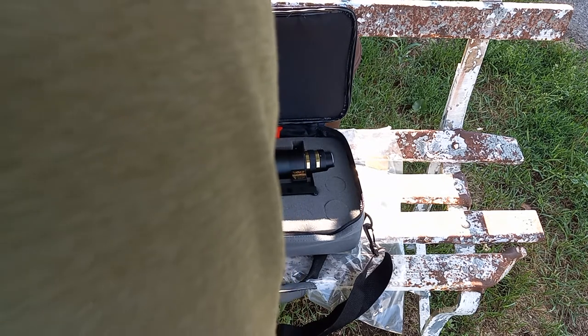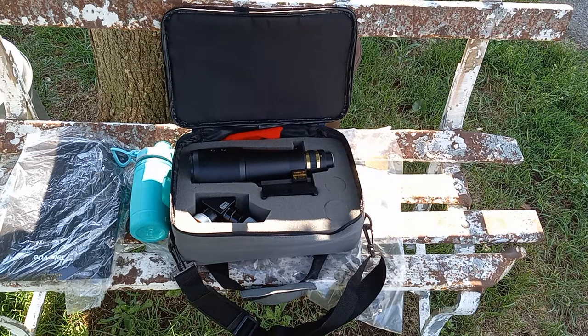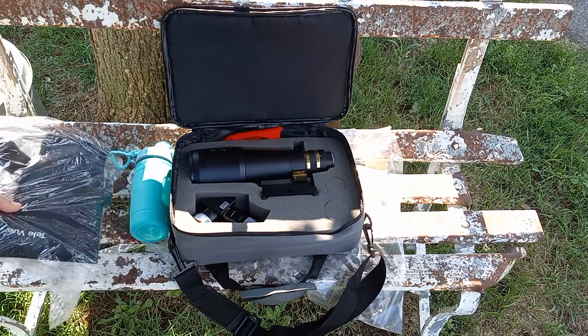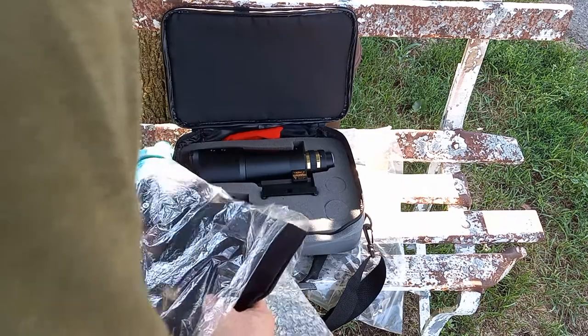What I will do eventually is set it up on a mount — see how that fits? Really nice — and show you how it works, how it sets up. If I can put it together with one hand, I could have it mounted on my alt-azimuth mount in a matter of seconds. So this is the ultimate grab-and-go. I have a cover for it, and when the scope is sitting outside I'll use this cover — this sack, I guess you could call it — to cover this telescope.